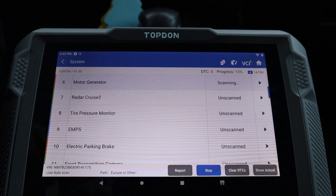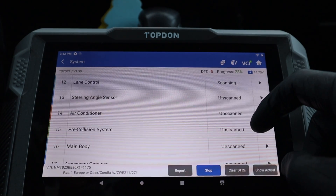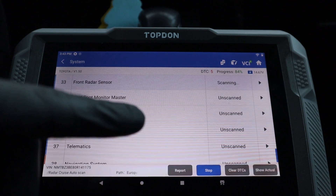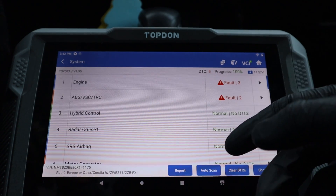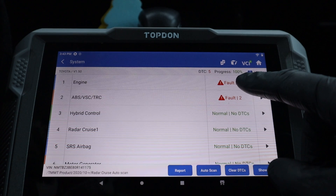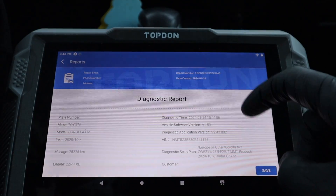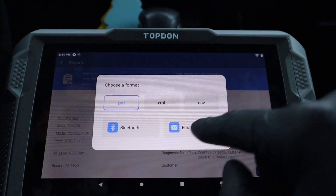Let's see how fast it can do — and it is very quick. It already scanned like 14 control modules. When I tried a full scan on some Bluetooth scanners, I've seen it take 15 minutes to scan 30 control modules. This is very fast. Already we have it scanned — there are 33 control modules, with fault codes in two of them. You can either clear those codes or make a diagnostic report, great for car shops. You can save this report or even share it via Bluetooth or email, and it will be stored in the scan tool reports.